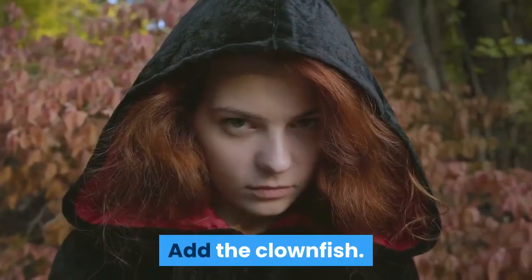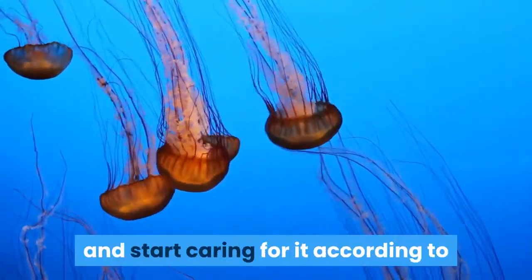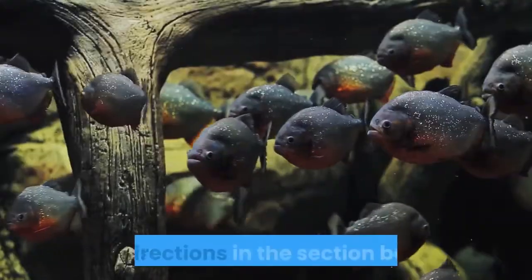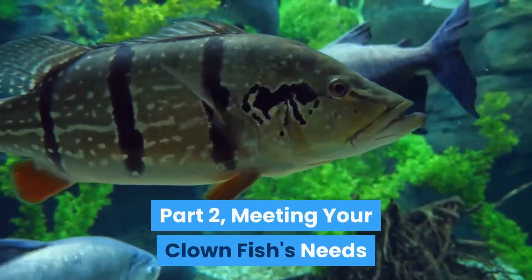Add the clownfish. Your tank is ready to go. At this point, you may add your clownfish and start caring for it according to the directions below. Part 2: Meeting Your Clownfish's Needs.